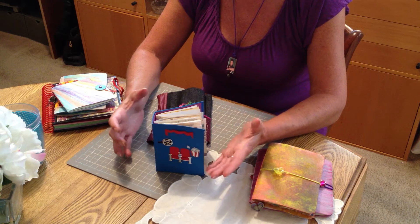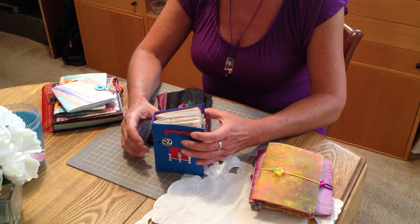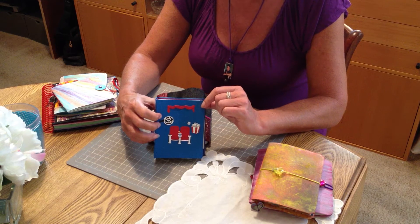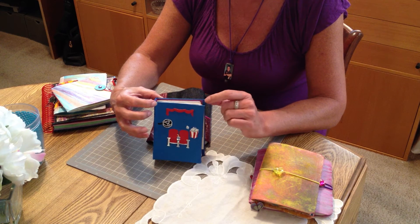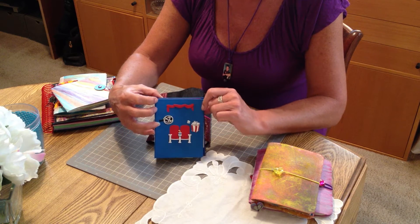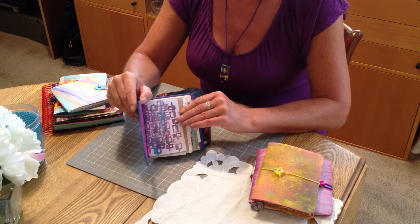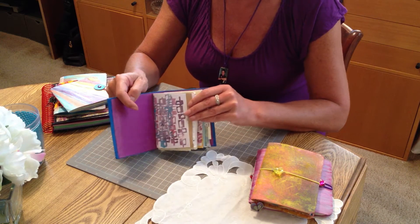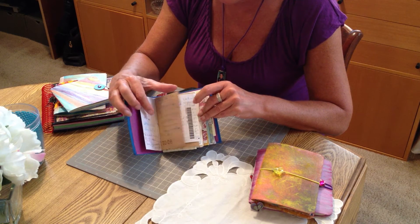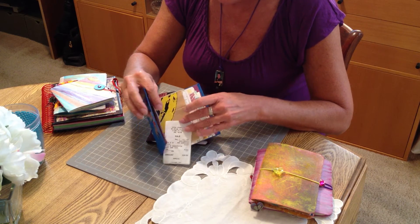I have some things to share with you that I've been making over just a couple of days. This I made a while ago — it's kind of cheesy, but we love it. I made it out of a cracker box of some sort and it's our movie book. It's a junk journal, and what I've done in here is put lists of movies that we'd like to see, movies that we have seen, and what we feel about them.